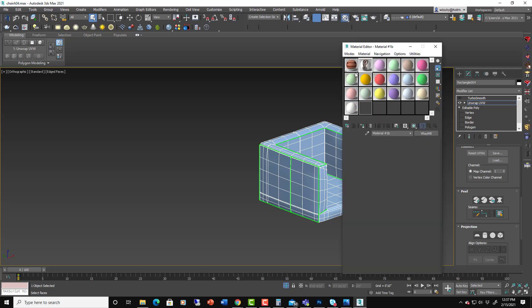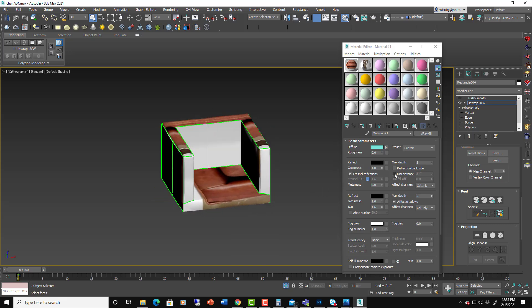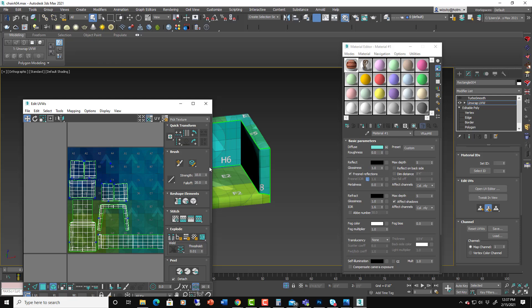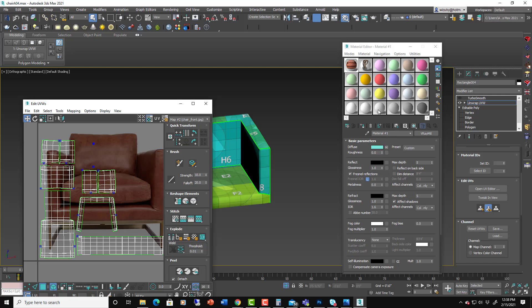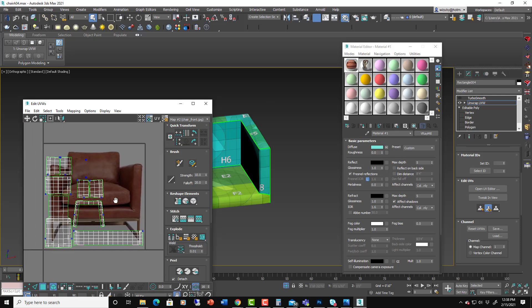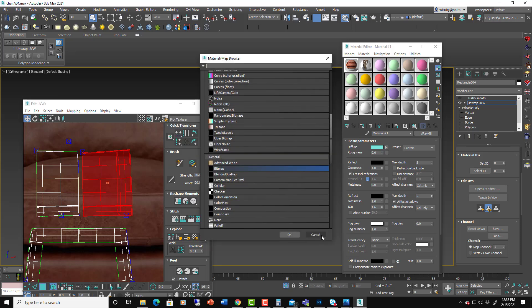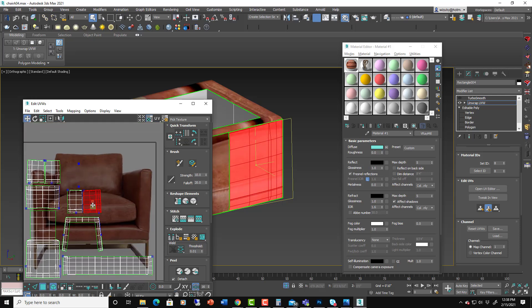If you took a fabric with a pattern on it — we'll use a chair pattern — you can see it's tiling well. Open the UVW editor, pick the texture, and bring up that bitmap as the UVW tile. With this texture applied, these faces will show exactly what the image is showing behind them. If you move a panel into pure white it shows pure white — we're explicitly telling how this image maps to every polygon.